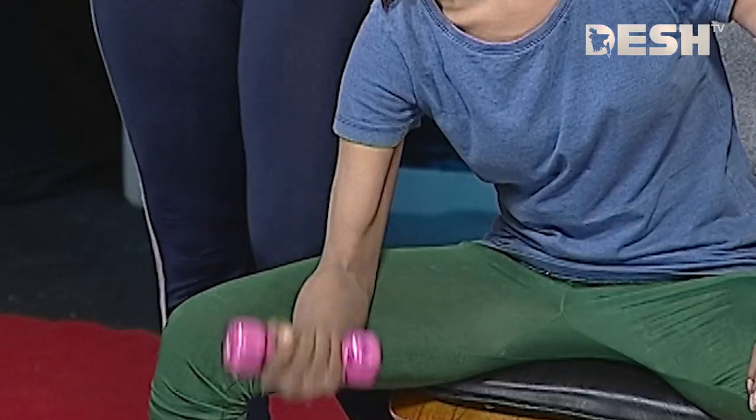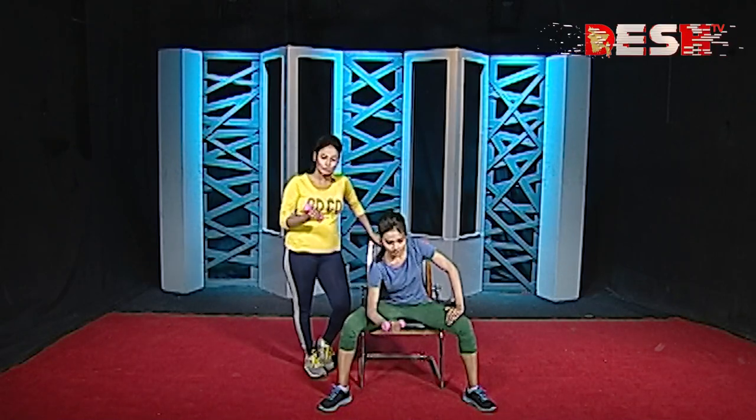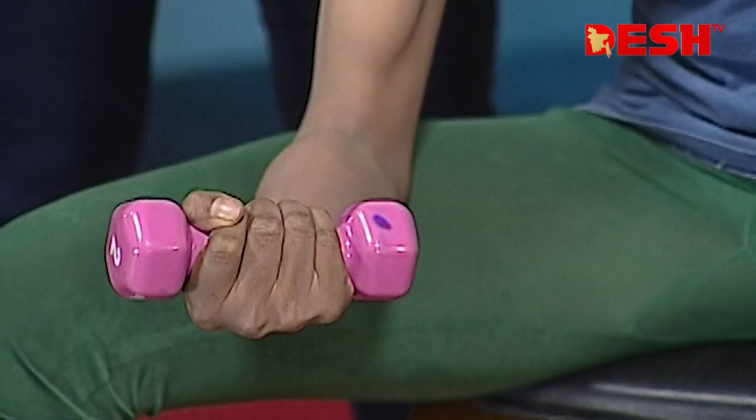Dumbbell exercise works different muscles. If you are using light weight, you will be able to work the muscle. If you are trying heavy weight, the muscle work is not too much. And hand change.